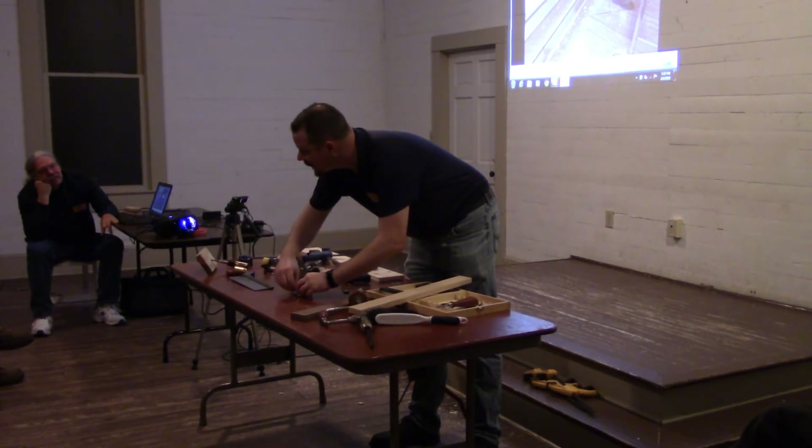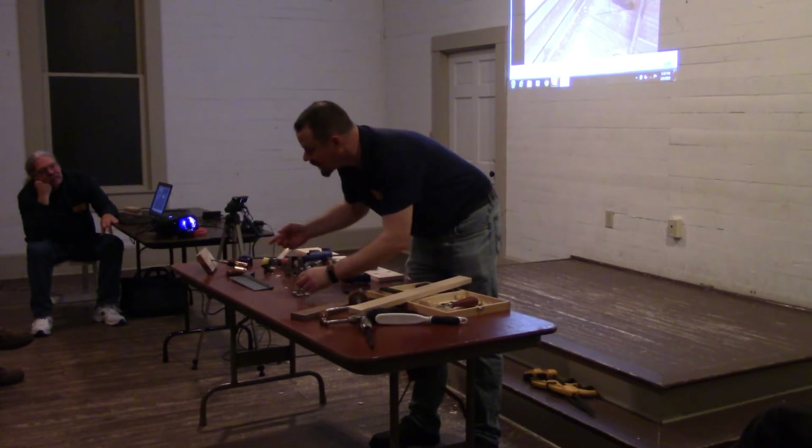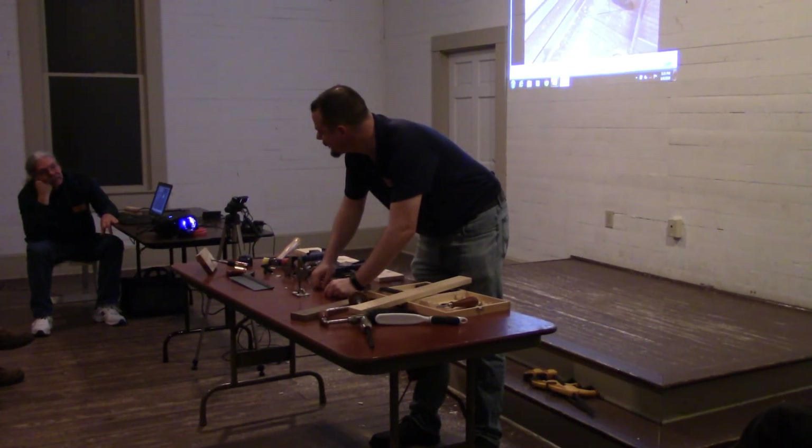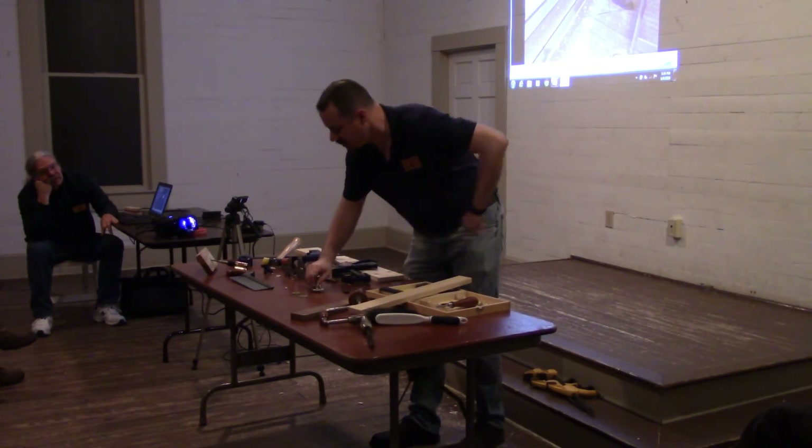Loosen the blade, let it hit the table, lock it down — you've got your depth. So, hinge mortises: great tool for that.